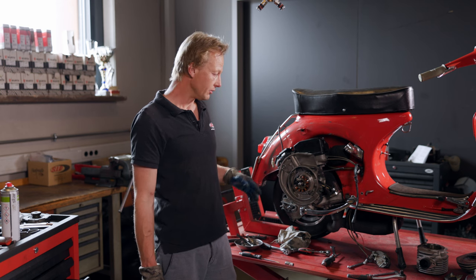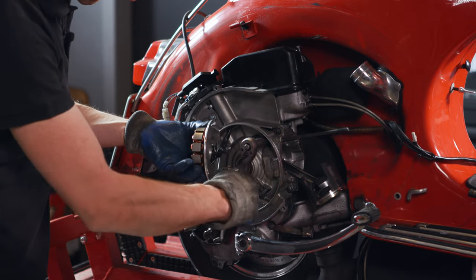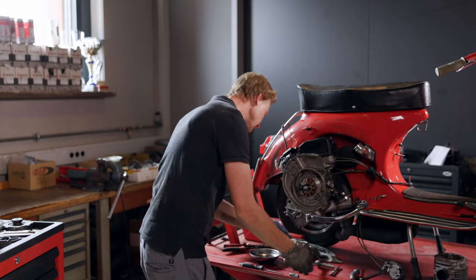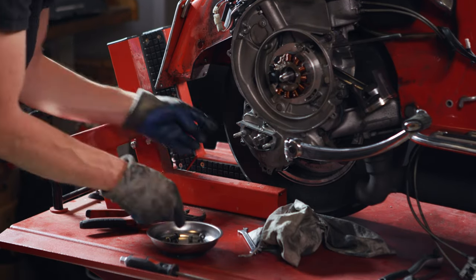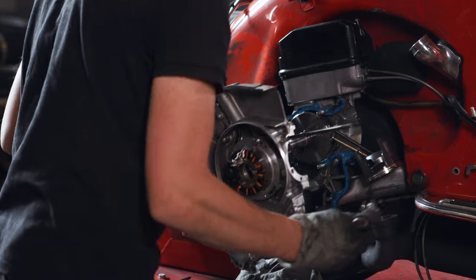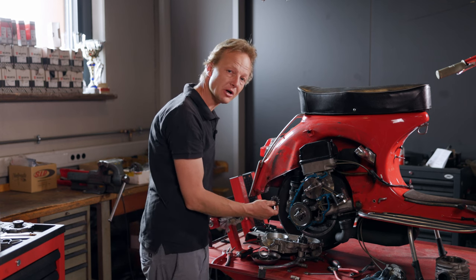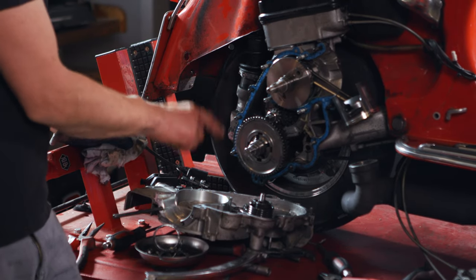We are going to take the engine half off and see in what condition our gearbox and clutch are. After removing the engine half, the first thing you always notice is the loose kickstarter gear. But that is completely normal, because it is only attached to the auxiliary shaft. The countershaft has gotten a few running marks from the kickstarter gear.